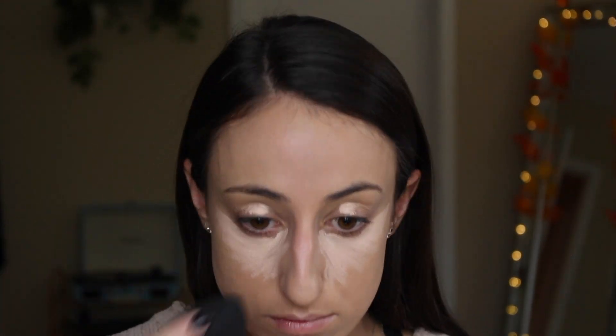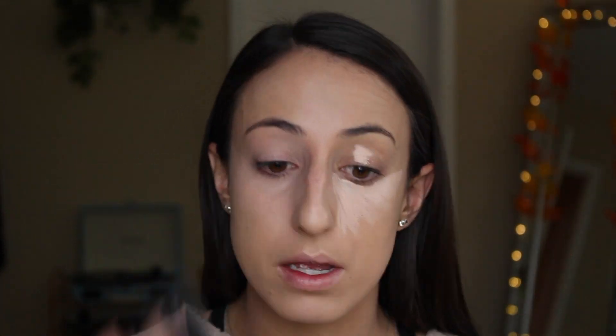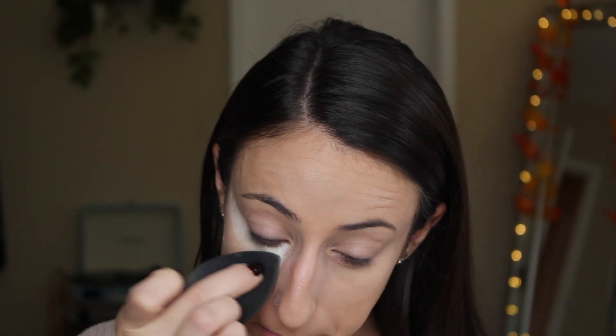I'm also going to put a little bit of this concealer on my eyelids as an eyeshadow primer, but also to cover off any veins or discoloration that I have on my lids. Use a translucent powder to set just under your eyes for now, because we're still going to be applying creams to the rest of the face.